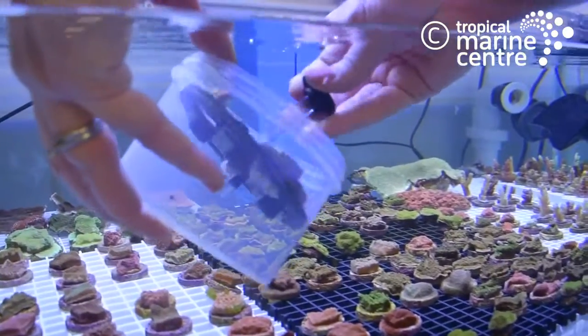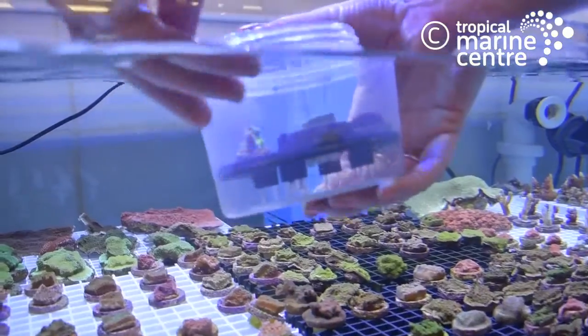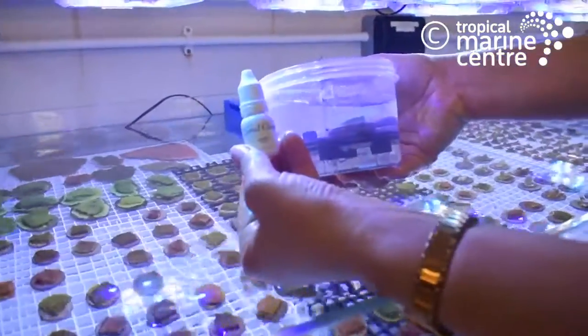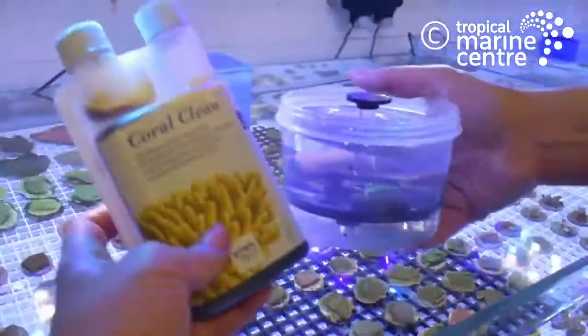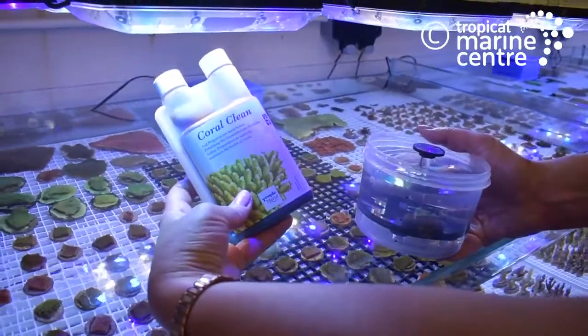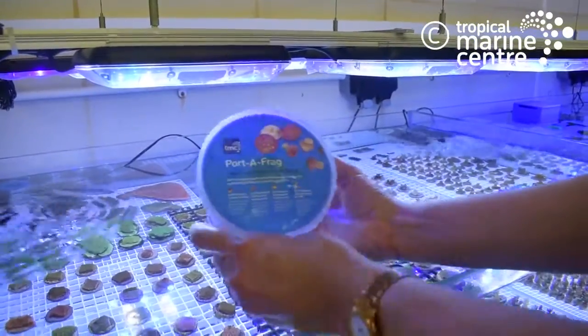When placing the frags back into the container, you have the opportunity to dip them in a coral clean. This is one mil per hundred mils of water for up to 15 minutes. You can also purchase this product separately from good local retailers.